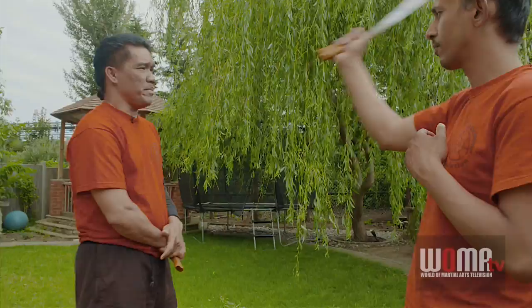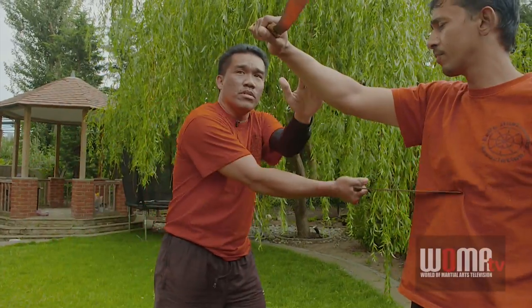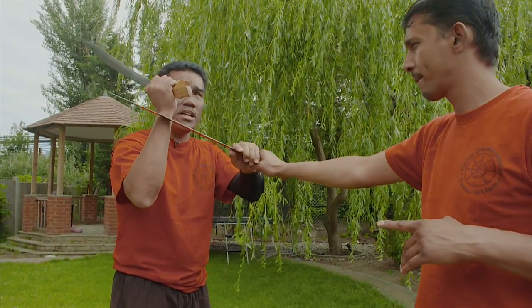In Ilustrisimo, as you progress, there is no fixed fighting form at all. Whatever your position is becomes your fighting form. For example, if I'm here and he attacks, I can go directly from that position. If I'm down here and he attacks from the entrada, I go direct. I don't need to bring my weapon up to prepare, because the attack is already there.